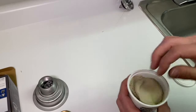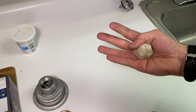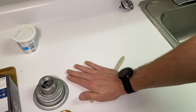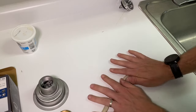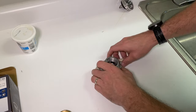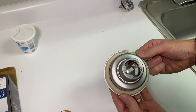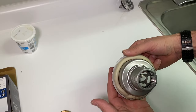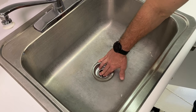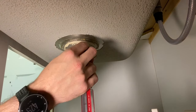Get some plumber's putty and roll it out — this should be enough. Some people apply it to the strainer, some put it on the sink; I prefer to apply it to the strainer. Make sure you have a nice healthy bead all the way around — extra is no problem, we'll take that off later. Now insert the strainer through the top and press down to push the plumber's putty out around all sides, then go under and remove the excess putty that has come through.